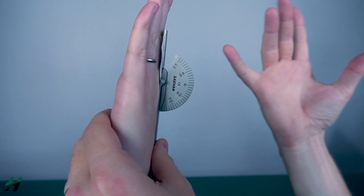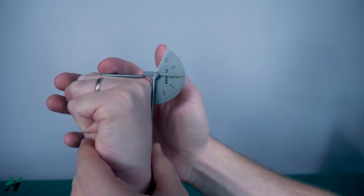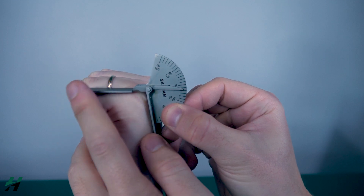Rachel, what I want you to do is curl up that hand for me as far as you can go. Right here we're looking at 90 degrees. You'll be doing that same process for all the MCP joints.